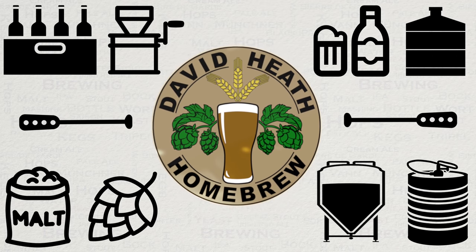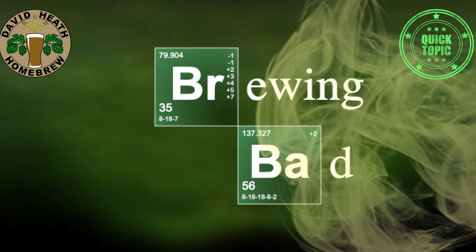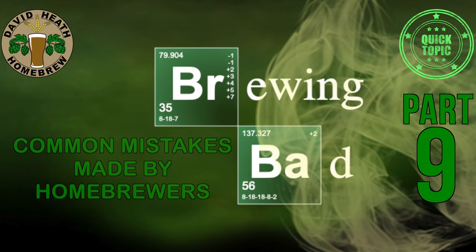Drink beer, it's good for you. Hello, and welcome to part 9 of my popular series of videos that look at common mistakes made by homebrewers. The aim of this series is to raise awareness of common mistakes so that homebrewers can find a better path and then move on to better end results.